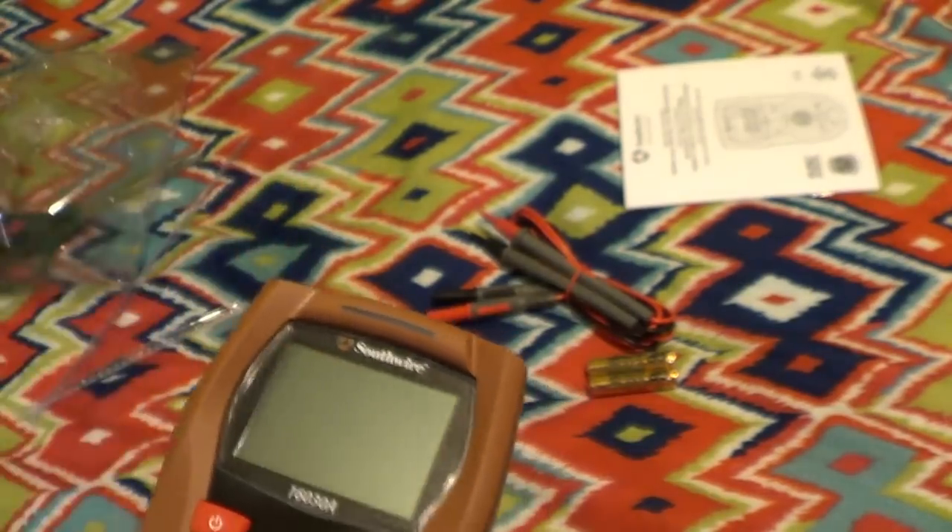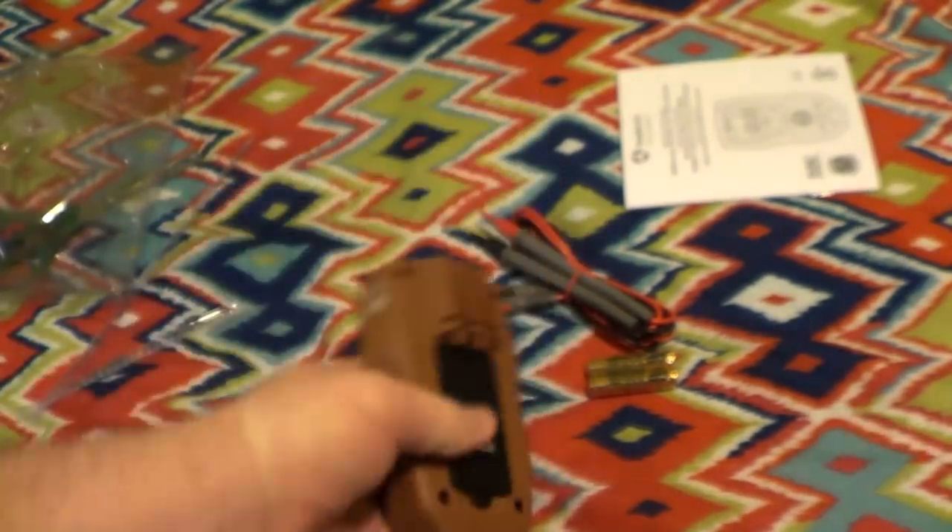There we go — that comes off nicely. And then here on the back is the battery cover.